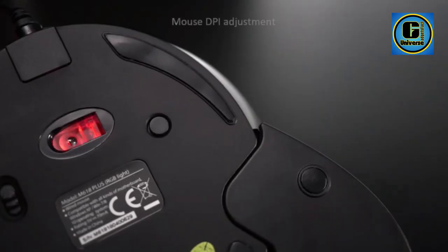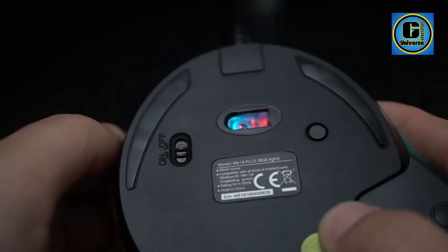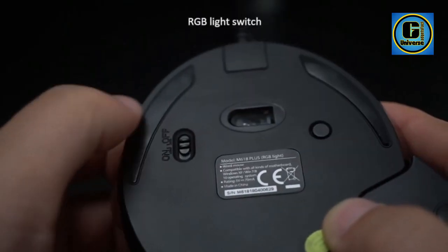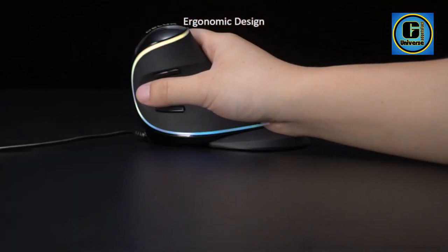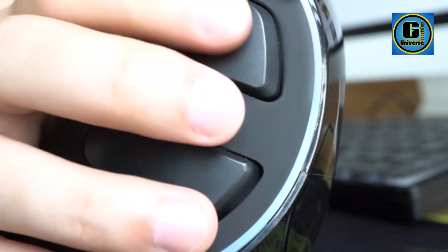Adjustable DPI settings — with three adjustable DPI settings of 800 and 1600, you can easily switch gears for your daily working needs using the switch at the bottom, providing precise tracking on a variety of surfaces.